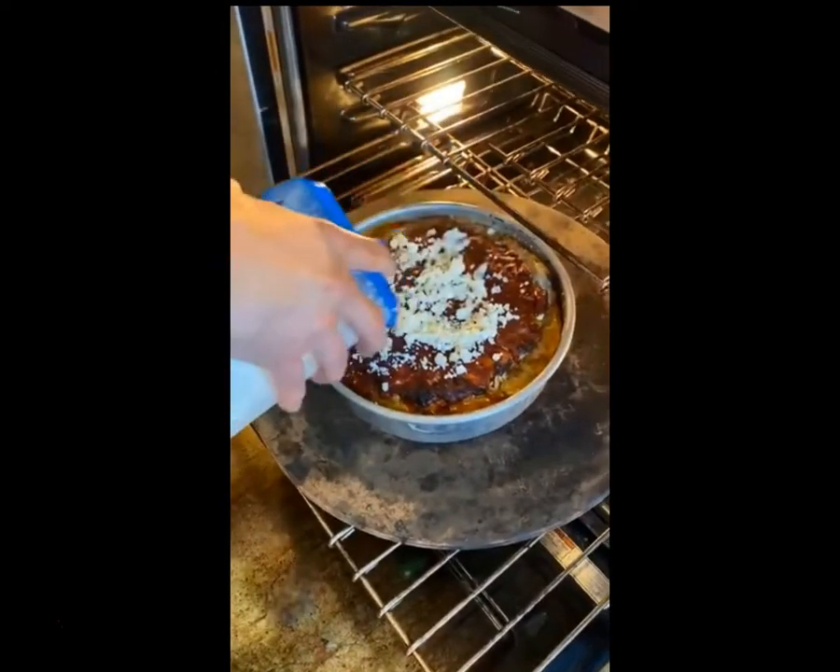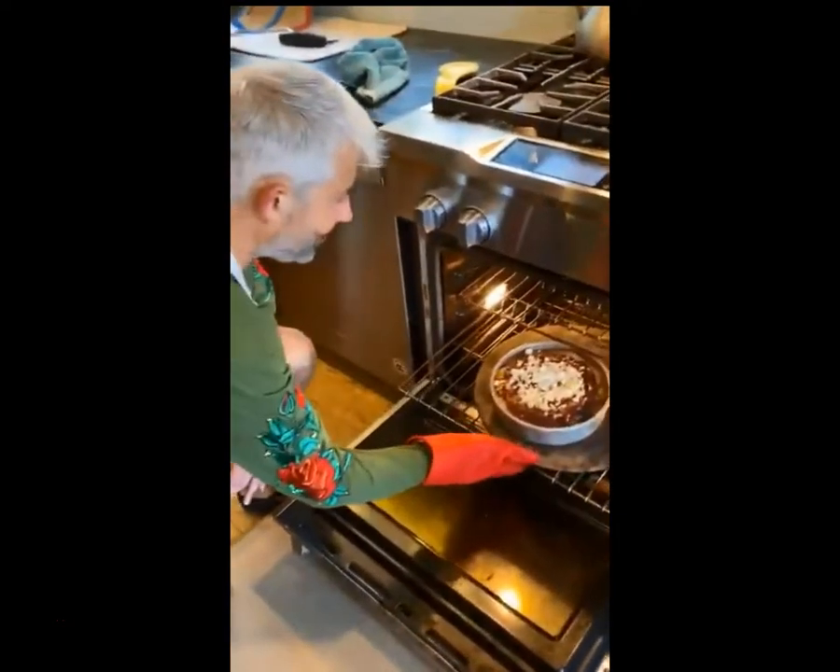Is it pizza? Let's see where we're at. Yeah, it looks good.